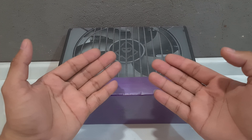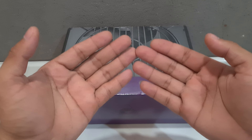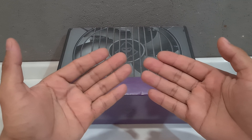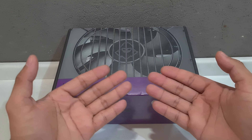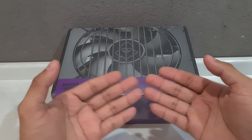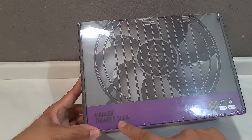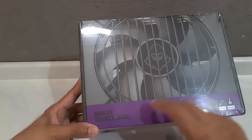Olá pessoal do YouTube, tudo bem? É um prazer estar aqui com vocês. Eu me chamo Joey e hoje trago mais um vídeo incrível para vocês. Hoje eu vou estar fazendo um vídeo de unbox e primeiras impressões de uma fonte bastante interessante — uma fonte da Mancer, o modelinho Thunder 500, uma fonte de 500 watts.